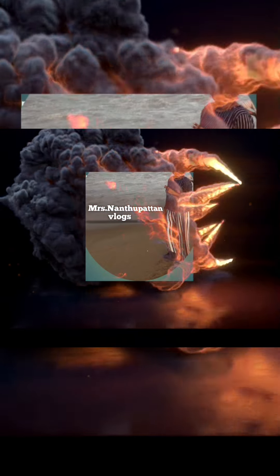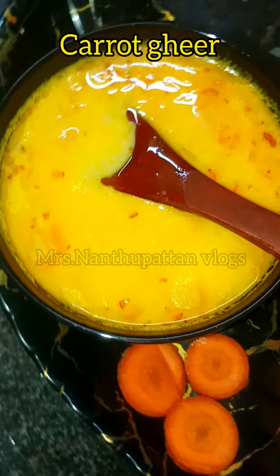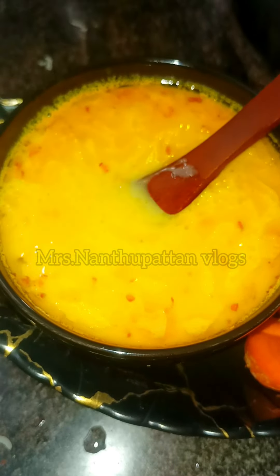Welcome back to our channel, Mrs. Nandupaten Vox. This is a very tasty and healthy recipe for carrots. How do you prepare this carrot dish?